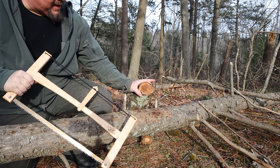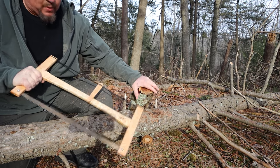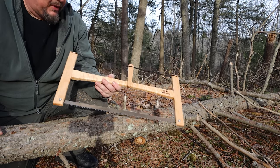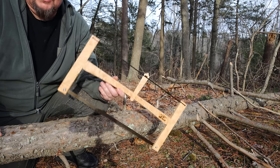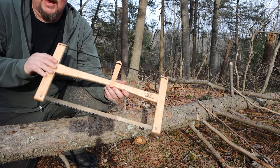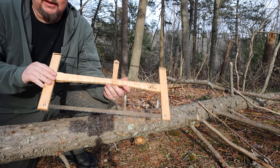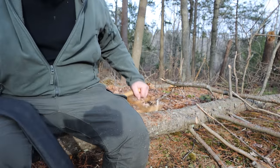That is pretty amazing — that is a four or five inch log. It's still live and it's wet, and this just went right through it beautifully. The Sven Saw that I showed you is also made in America, but this was handcrafted — a guy took this and made this with his own two hands. Let me show you how small this breaks down.